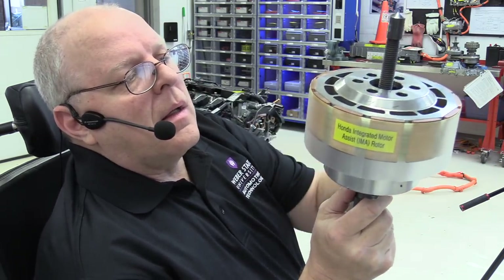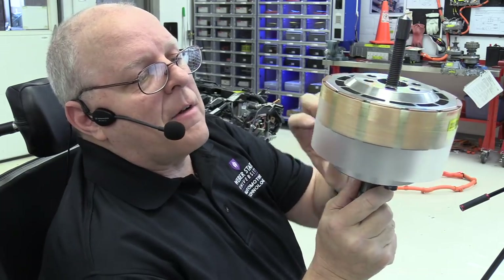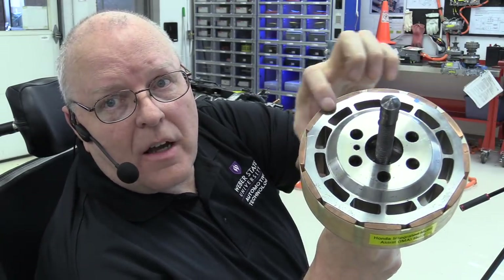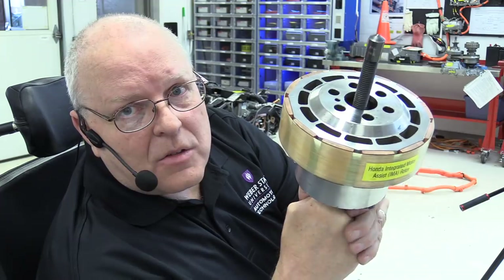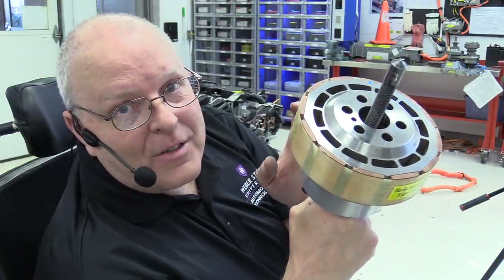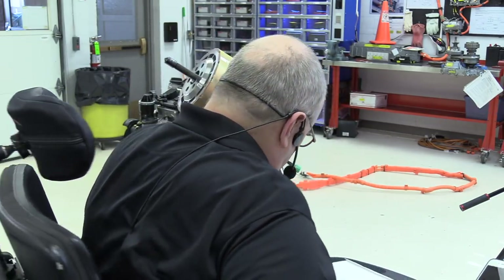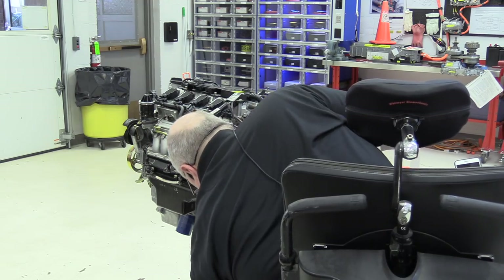I've just removed the rotor assembly for the IMA motor. The rotor assembly has the permanent magnets in it. This is the first generation 2003–2005 Civic, the one that only had 10 kilowatts of power. As you can see, these pink magnets around the outside of the rotor assembly are the ones that can get damaged. You should never set this down on something solid — always set it down in something soft and non-magnetic, and keep it away from metal filings. I was taught at Honda training to just set this in the box this tool comes with, since it has a big styrofoam insert that holds it in place.